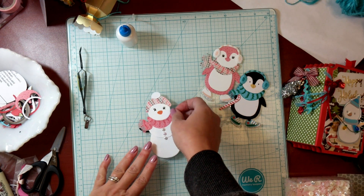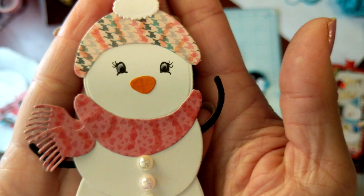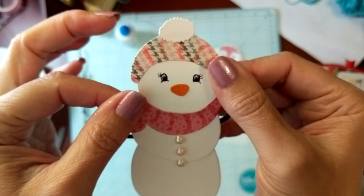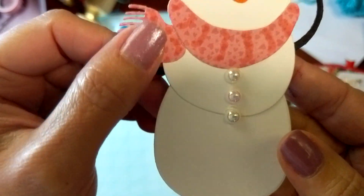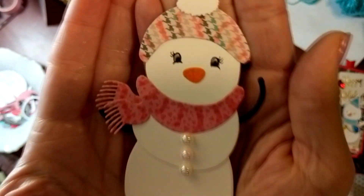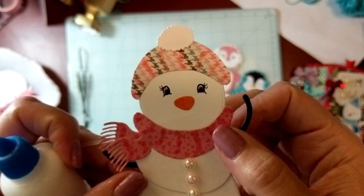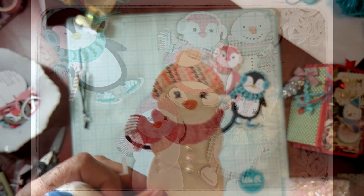This can be used on many different projects like a card front or anything like that. There are her little pearls, and her little arms, and I think I might give her something little to hold. But yeah, I hope that you found this video helpful. If you have any questions, feel free to reach out to me at paintsandglitter@gmail.com or leave a comment below. I hope that you are inspired and that you can be blessed. Have a beautiful day, bye-bye!